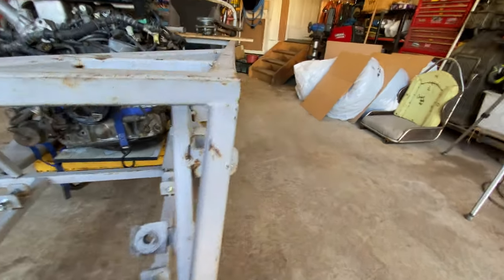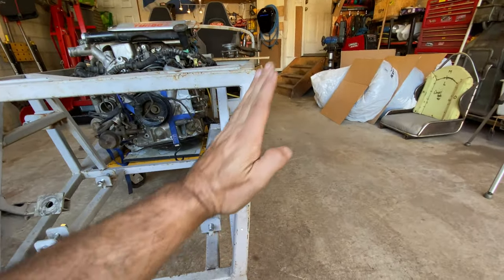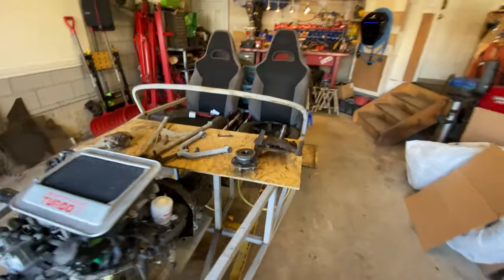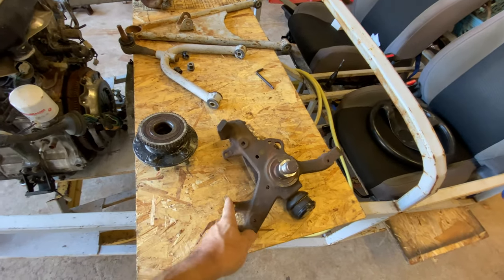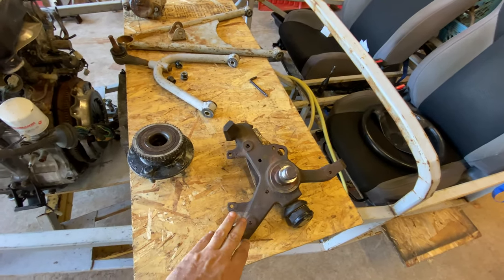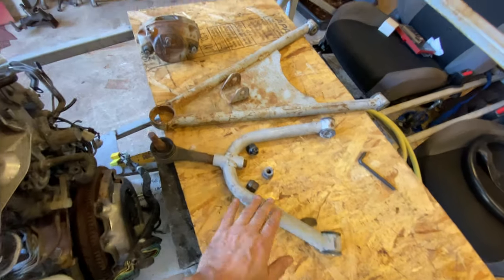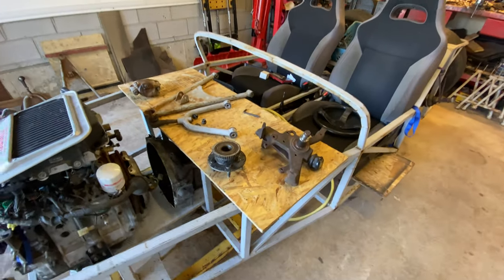Upper control arms mount up here. As you can see they're in that sort of alignment - I'll talk about that later. Here are the parts that all need to go together: one steering hub spindle assembly, one hub, upper control arm, lower control arm, and brake caliper. Now here was the problem.